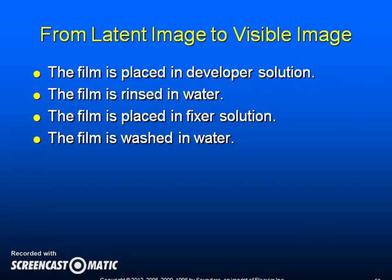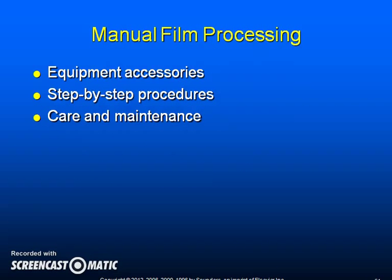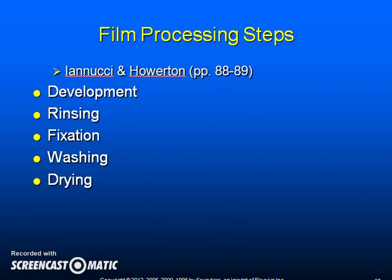The film is placed in a developer solution, rinsed in water, then placed in a fixer solution, and again washed in water. The visible image is made of black, white, and gray areas — radiolucent appears black, radiopaque appears white. The steps of manual film processing are: development, rinsing, fixation, washing, and drying.